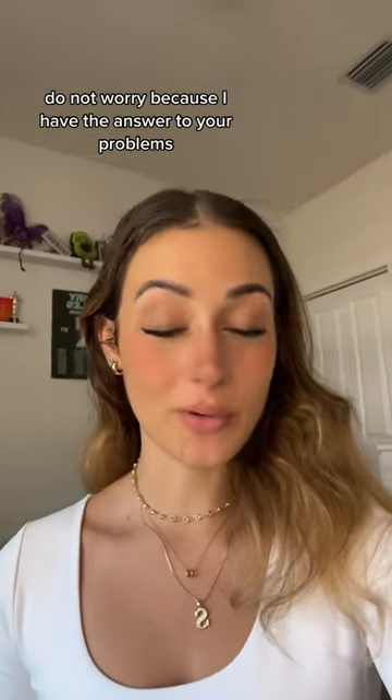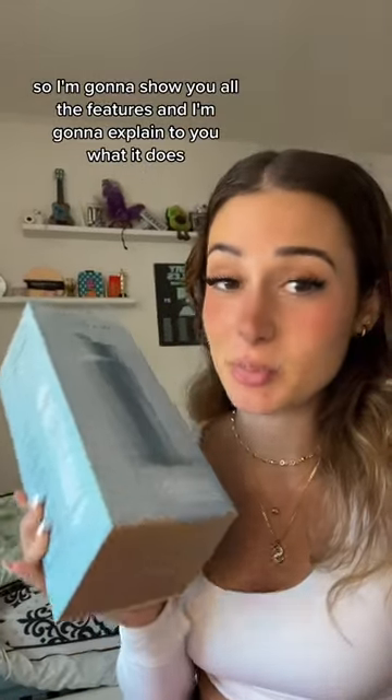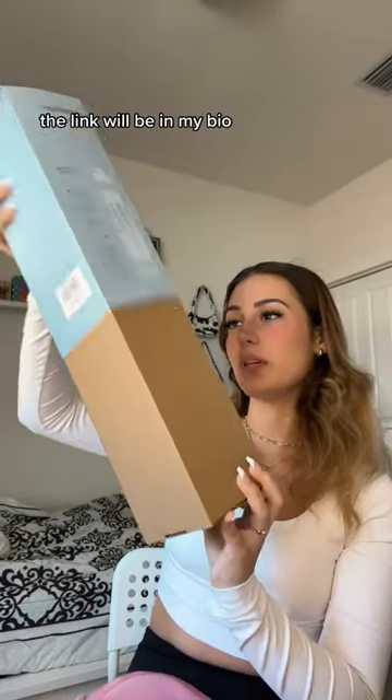If you're struggling to drink more water, do not worry because I have the answer to your problems. I just got sent this crazy water bottle, so I'm going to show you all the features and explain what it does. This is a smart water bottle from Amazon — the link will be in my bio.